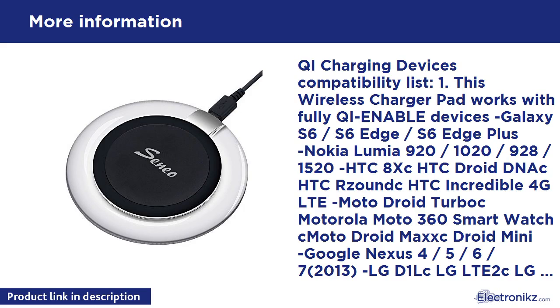Qi Charging Devices Compatibility List: Nokia Lumia 920, 1020, 928, 1520, HTC 8X, HTC Droid DNA, HTC Resound, HTC Incredible 4G LTE, Moto Droid Turbo, Motorola Moto 360 Smartwatch, Moto Droid Maxx, Droid Mini, Google Nexus 4, 5, 6, 7 (2013).